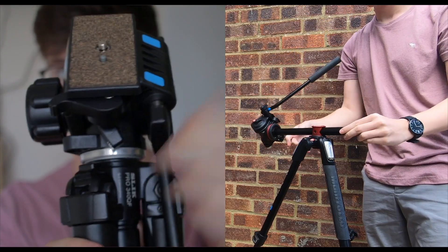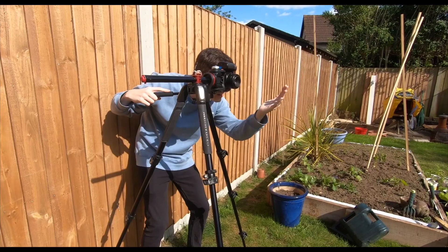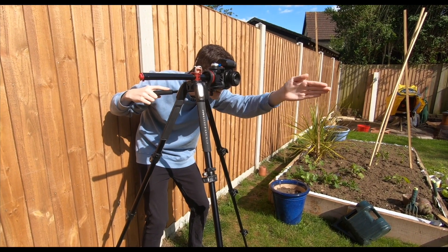Both tripods offer a portrait mode. The AMT just has a simple plate release where you can change it to 90 degrees. However, it's a little bit more complicated on the Manfrotto. For me personally, I don't use this feature very often, but I did use this mechanism in our last video, which was the photography challenge — I'll leave a link if you haven't checked it out already.